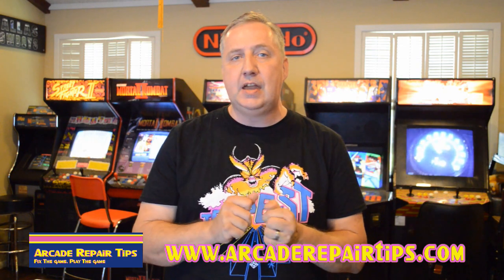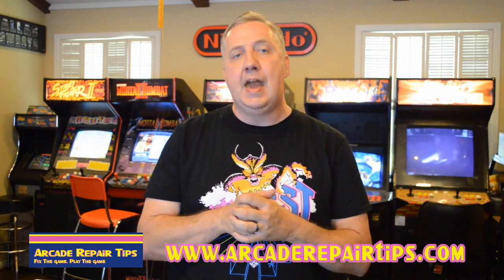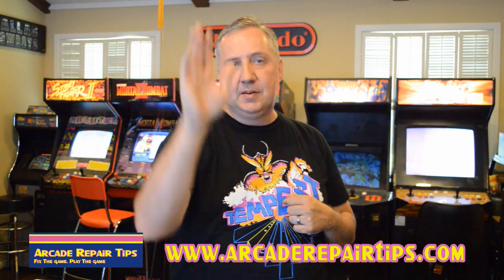Thanks again for watching the Arcade Repair Tips video series, and remember: when you fix the game, you play the game. Goodbye everybody.